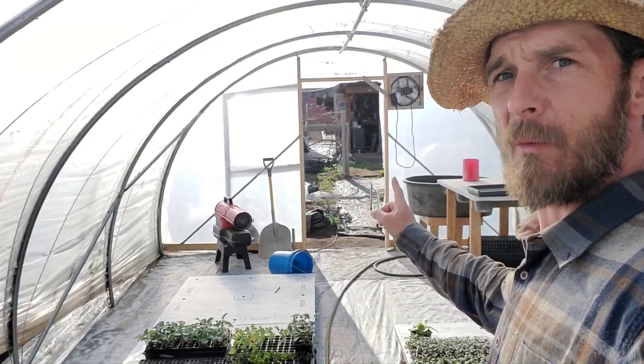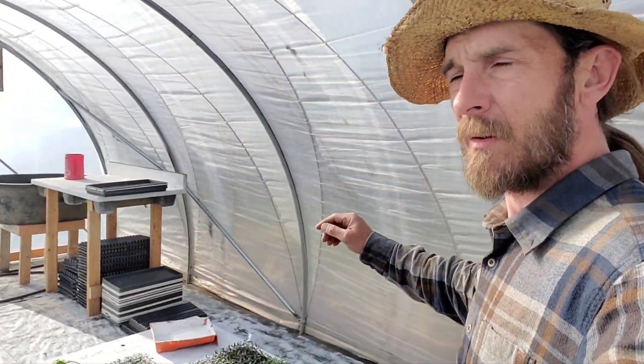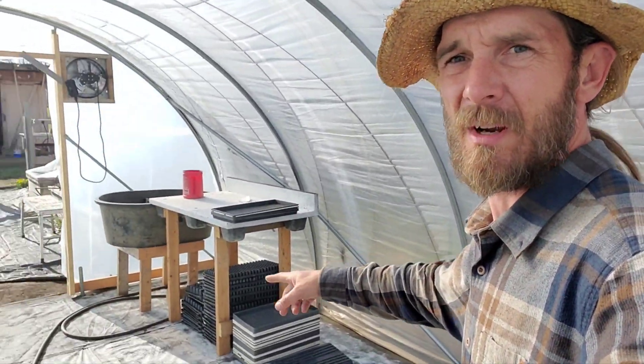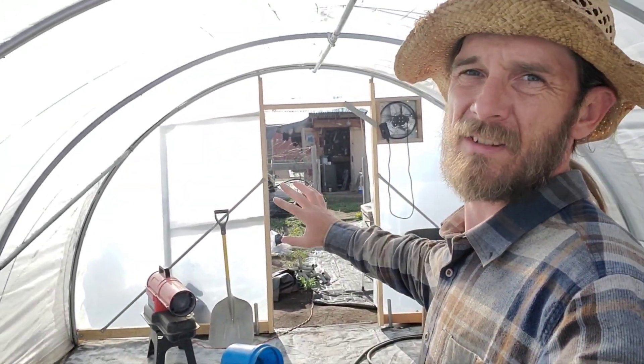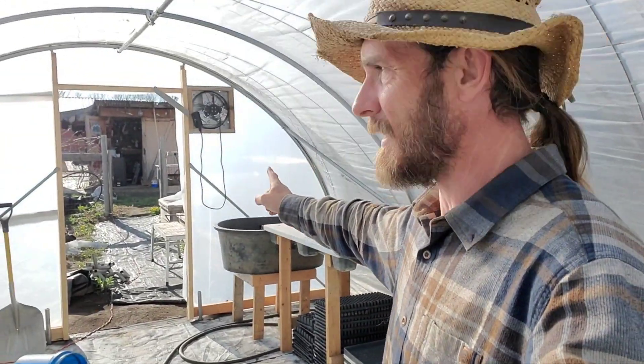The one thing I do need to get out here is electricity and water. Right now I'm just running off extension cords, and the water is coming through a hose — but I have to go outside to turn it on and off and that's just a pain. Nobody likes doing that. I have water right over there; I just need to dig in the line.